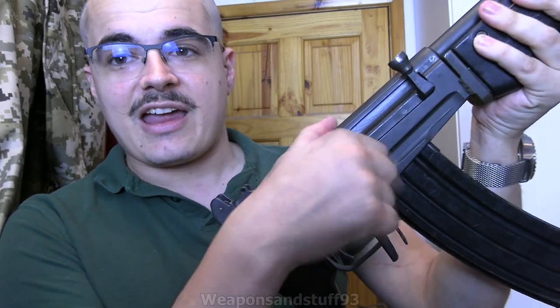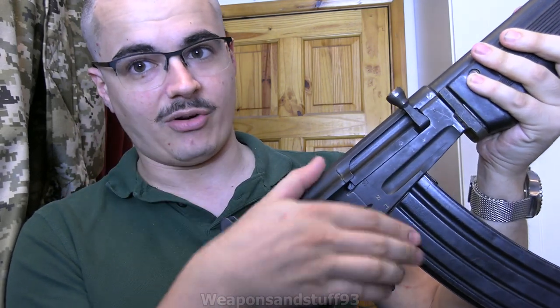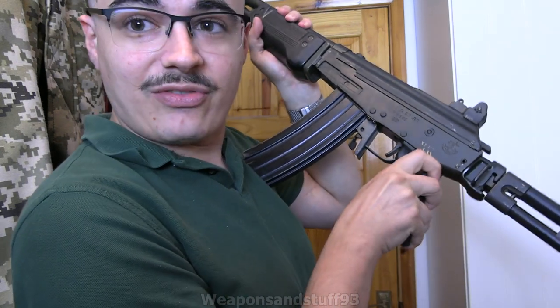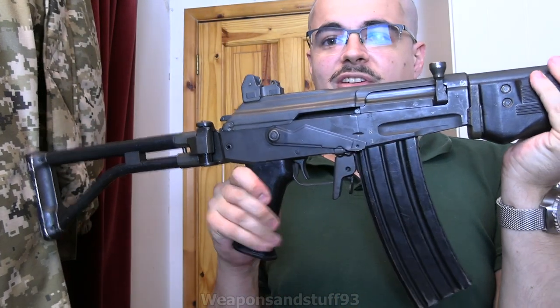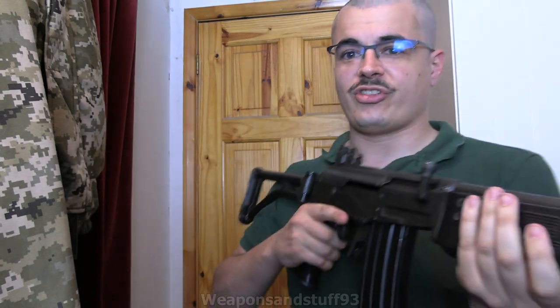The safety is interesting. The safety looks the same as the AK on this side - you've got safe, semi, or fully auto. But what you'll notice is it's ambidextrous, so you can move the safety with either hand. When you move it with your left hand, it actually moves the safety lever on the other side. That's cool because it's the AK system, but you can actually operate it with your thumb on your right hand, rather than having to lean across.